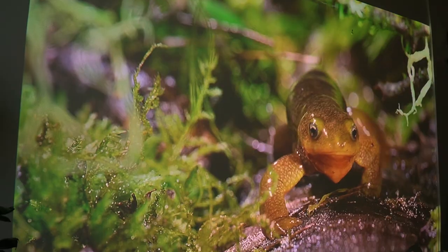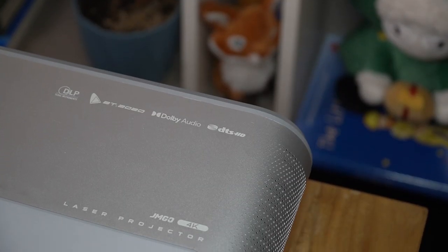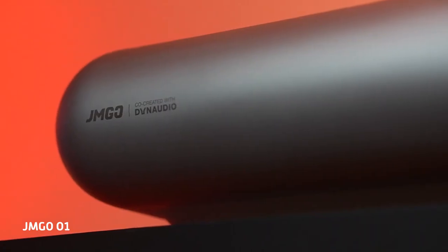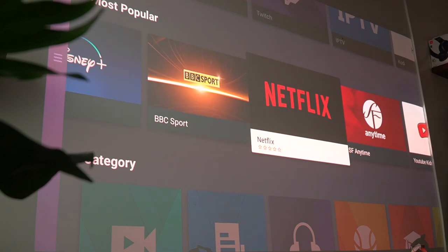It's really space-saving and feels more modern than a standard long-throw projector. In terms of audio, the quad speaker setup was developed by Dolby Audio and co-created with Dynaudio, which from our JMGo O1 review has been a really good performer. In terms of software, the JMGo U2 comes with its own Luna OS.